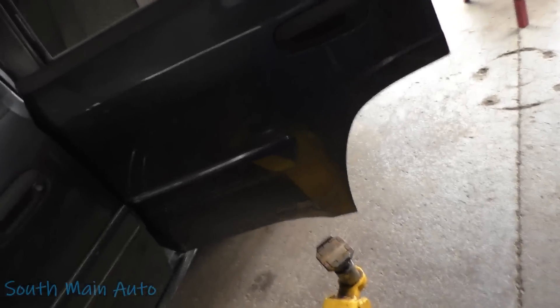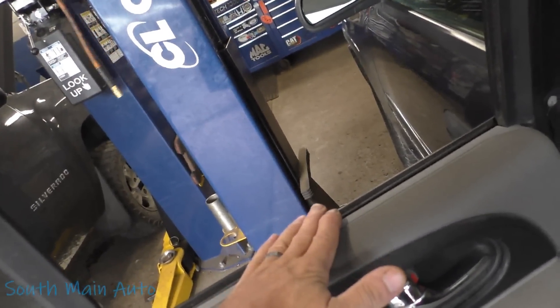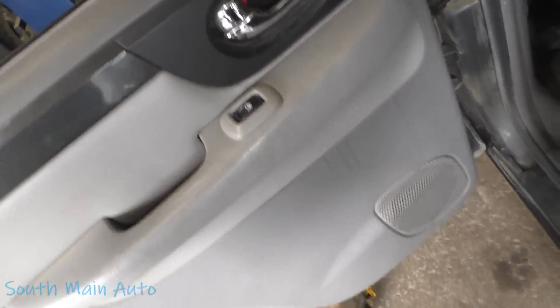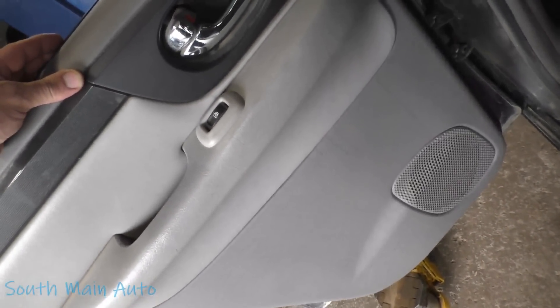2005 GMC Envoy — not the XL, the short one. The rear window went all the way down and won't come back up. Key on, engine off, you can run the switch and hear a lot of creaking, crunching, and grinding in there, so I assume the regulator's broke. Let's get the door panel off and have a look.